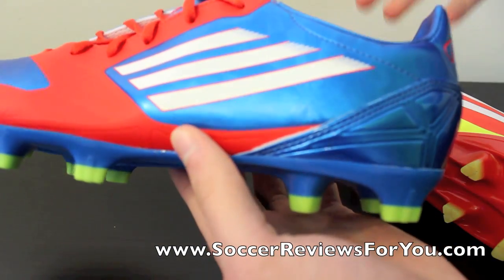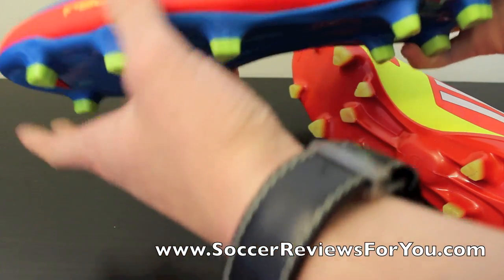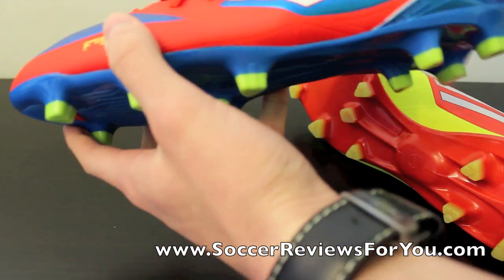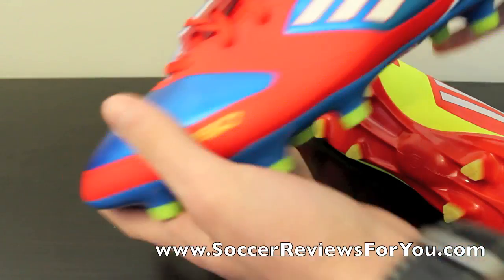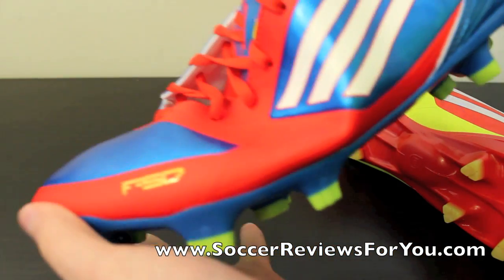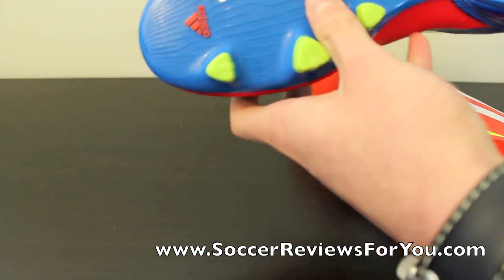The heel part doesn't hold your foot in well, so when the shoe does bend, the only thing that moves is your heel coming out of the shoe. You can see how it starts bending — it doesn't fold in the right places at all. It's just a really strange shoe.